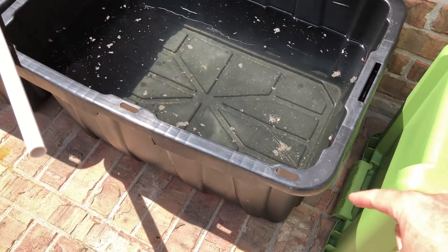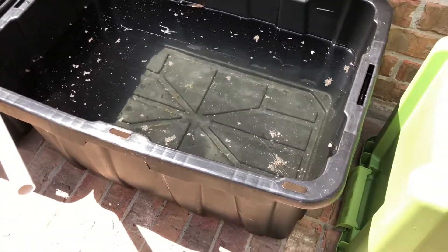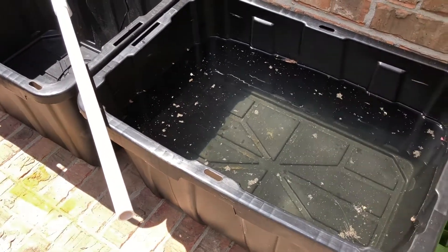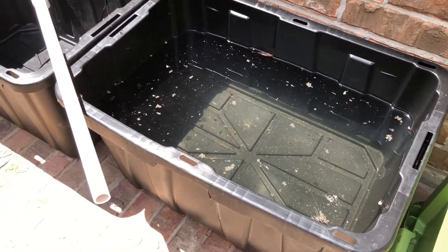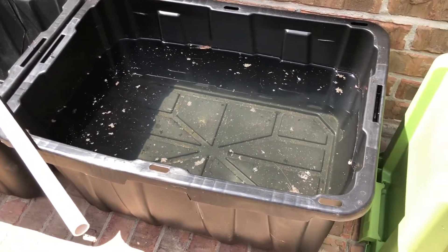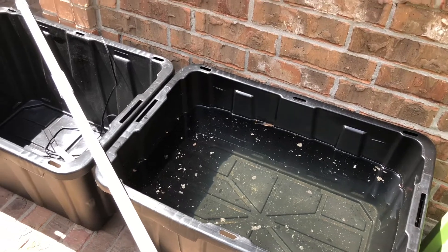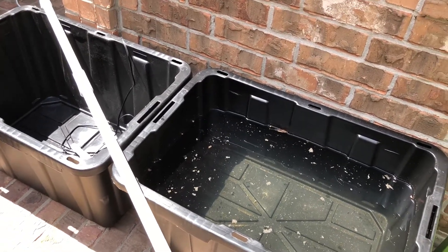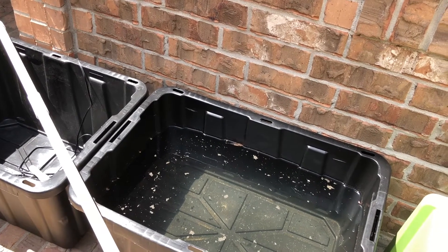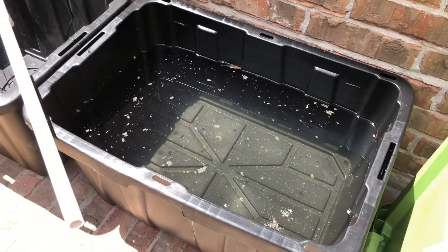These are HDX totes from Home Depot — I think they're like nine bucks for 27 gallons. I'm hoping to put together maybe two or three so that we have around 80 gallons total, about 75 gallons for the base. On top of these, we'd have smaller trays or smaller totes to do the plant propagation — put the media in there, stick cuttings in there, and that's where the propagation happens.